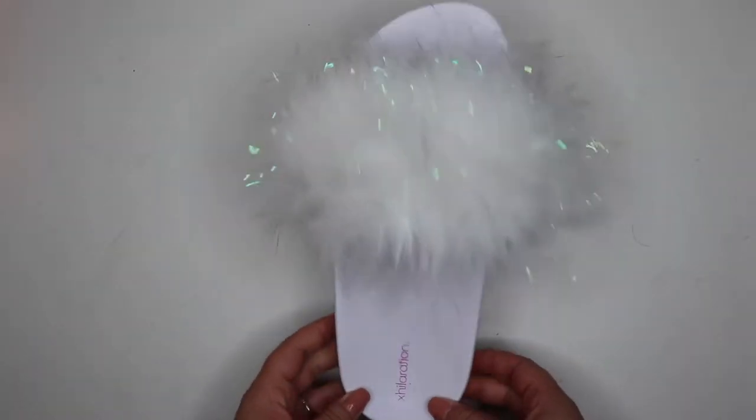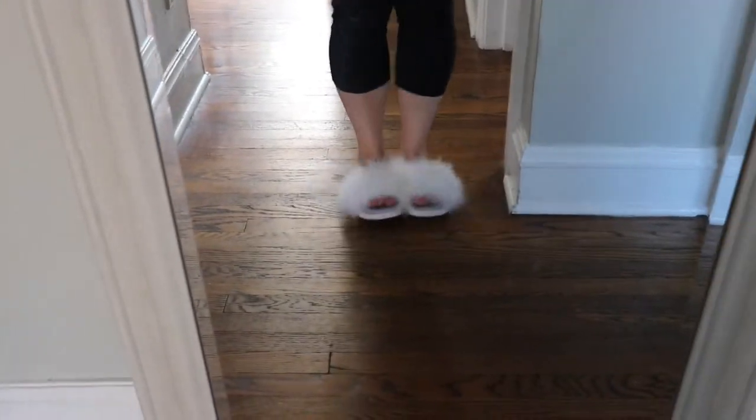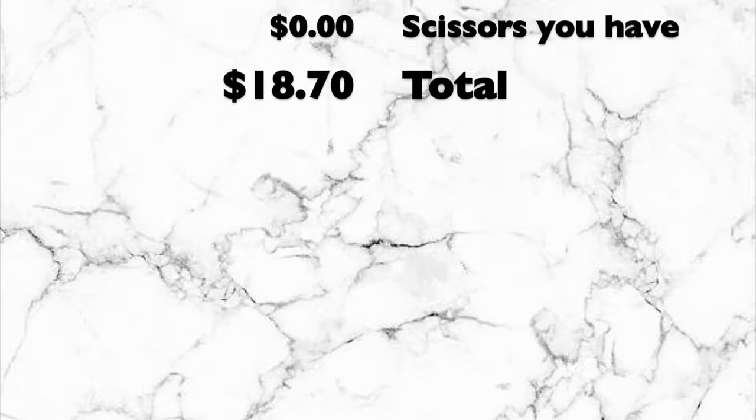And there we have it — look at that beautiful fluffy shoe. I just love these. Alright guys, that is all for my easy DIY crafts. The Nikes were a little tedious, but the fuzzy slides were super easy. So let me know if you end up trying any of these crafts, and don't forget to give this video a thumbs up for the love of sparkles. I will see you in the next video — bye guys!